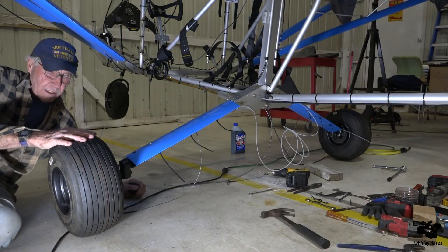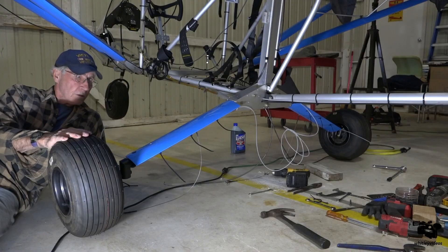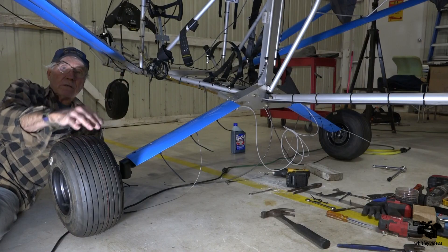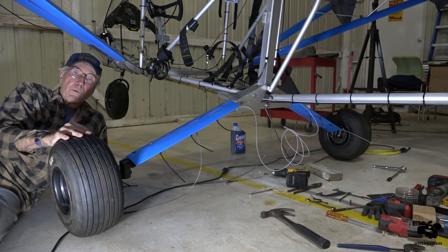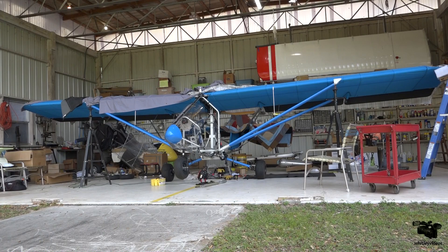These are 15-inch tundra tires on here, and we have a 13-inch nose gear nose wheel. Another view from Bill's hangar.